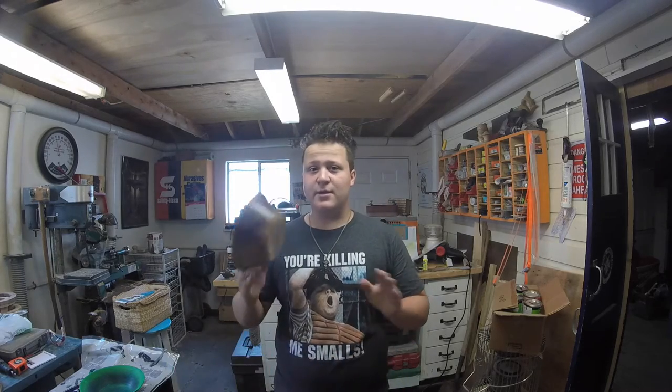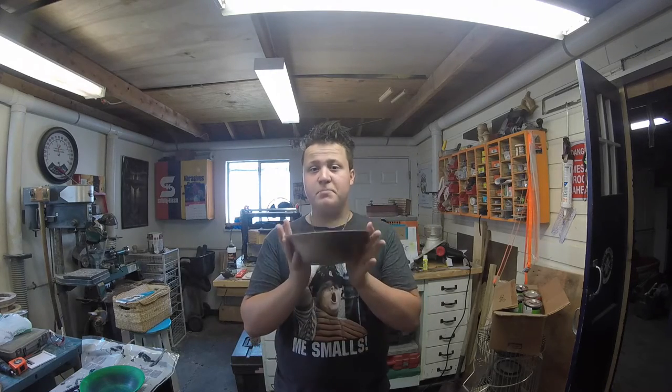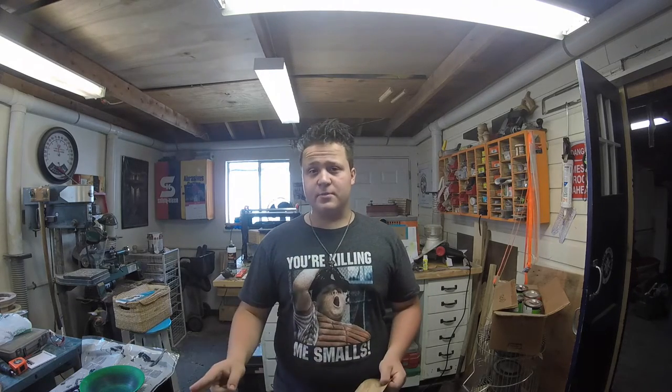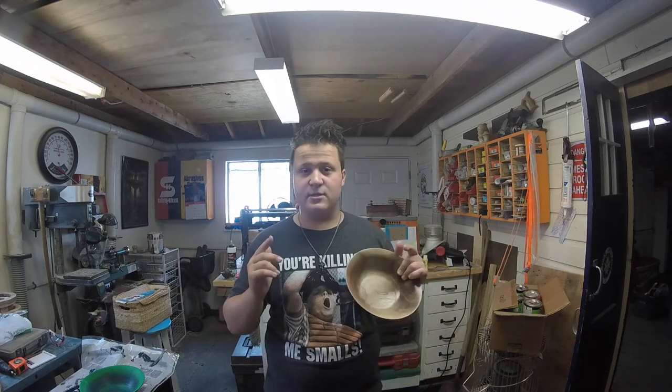Earlier in the video I mentioned that this is going to be auctioned off to fund a good cause. There will be a listing on eBay — it'll be the first link in the description — where you can bid on this piece. 100% of the proceeds will go to a charity program called Save the Storks.